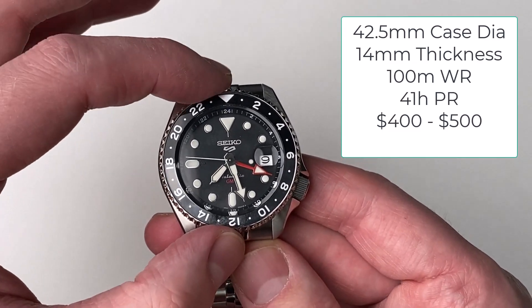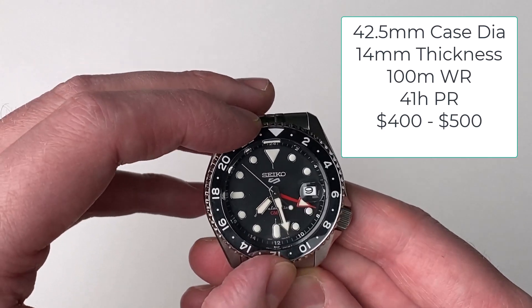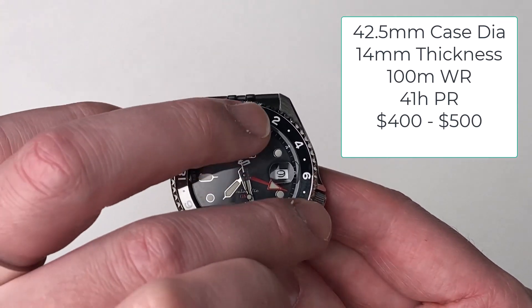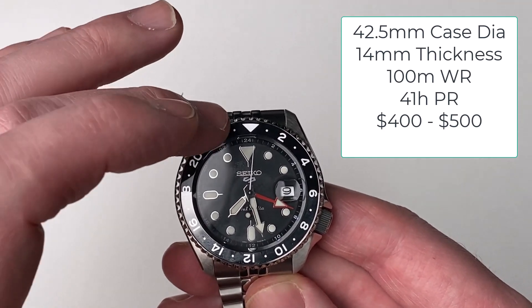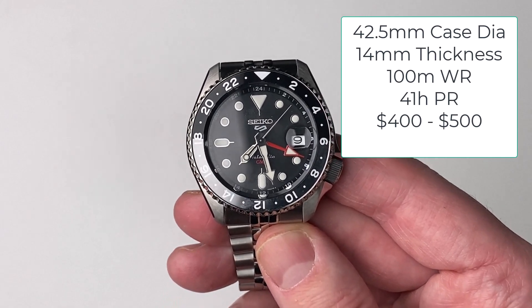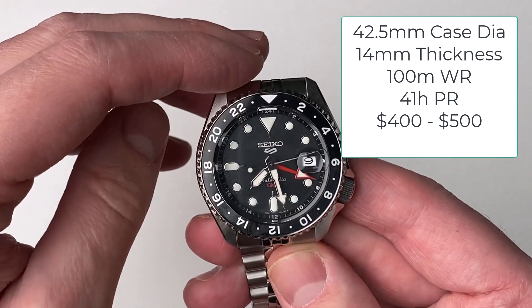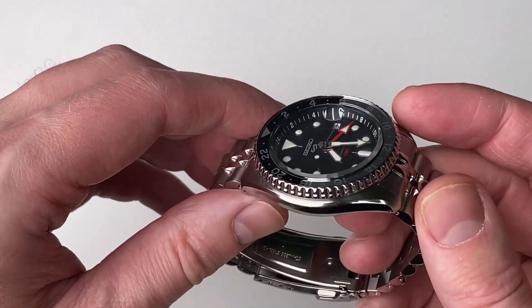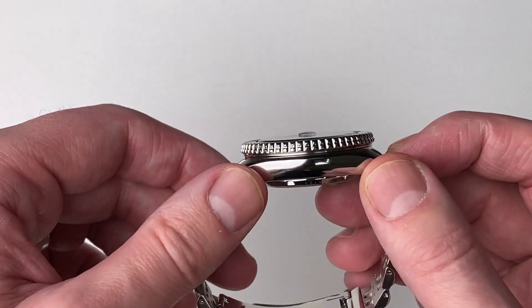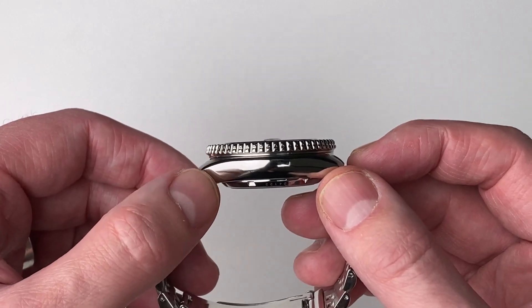The case size is a big one at 42.5 millimeters. You can get various dial colours — this being the black version — and various bezel colours; this is the black and grey-green type. This is the GMT version. It's quite a thick watch at 14 millimeters, so you're not really going to wear this under a shirt. You can see on camera it is a thick watch at 14mm.